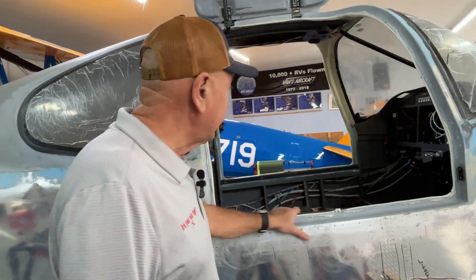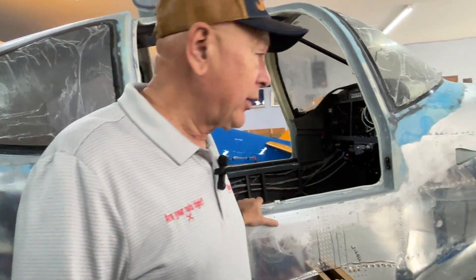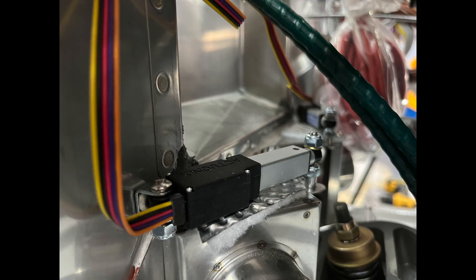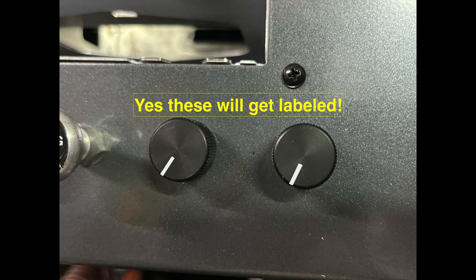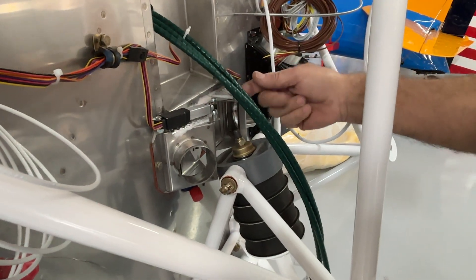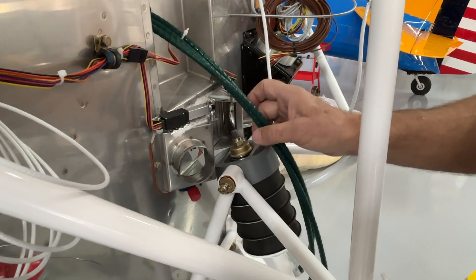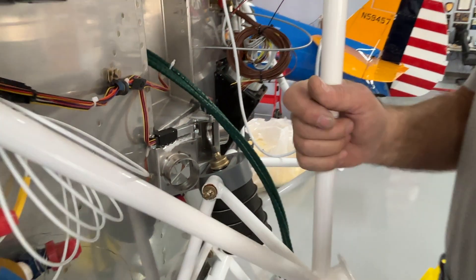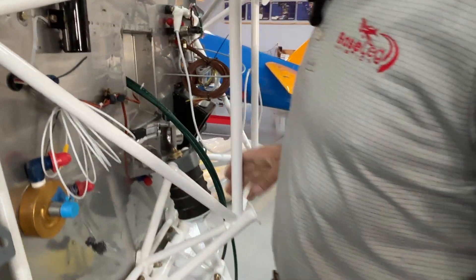I can't think of anything else on the inside — I think we shared the instrument panel last time. One other thing: this time we're using TCW servos with knobs on the instrument panel to control the heat rather than cables. I got tired of those cables — they're really hard to get in and adjust, and I always hurt my hands. These have been installed now and should work very nicely.